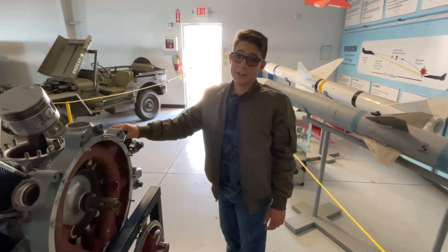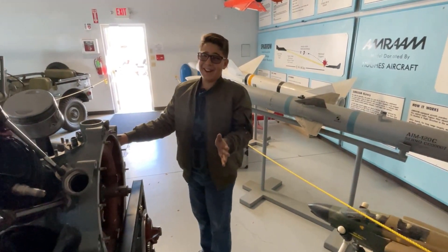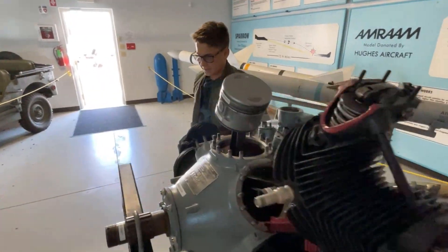And how old are you, Daniel? 13. What did you know about airplanes before you joined this club? That they flew in the air. That they flew in the air? All right. Let's go see what other people are up to.